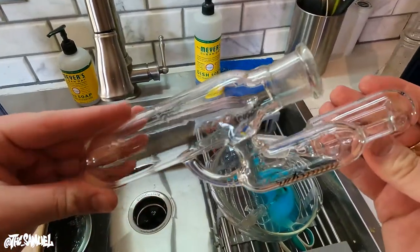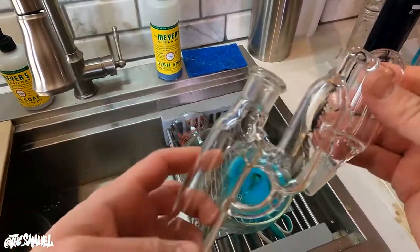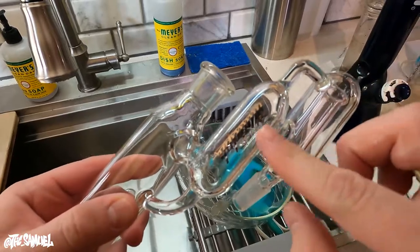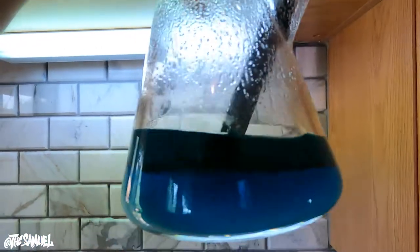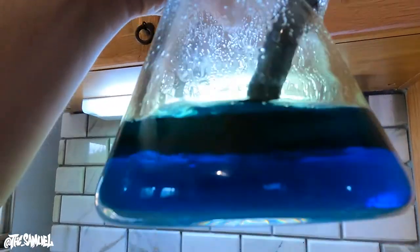Alright guys, this is the third go on the ash catcher and I've got it almost back to brand new condition — very excited. We even got the label fully staying on there; sometimes it'll start to fade. This is what happens when you don't clean your glass — this is the third pass and it's going to be like brand new when I'm done with it. Look at all of that residue that's getting released from the walls of this piece — crazy.